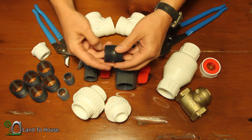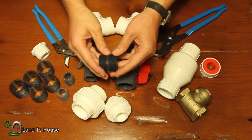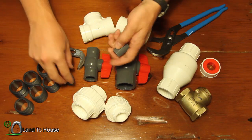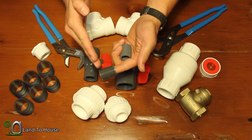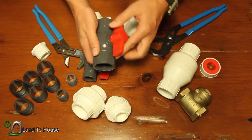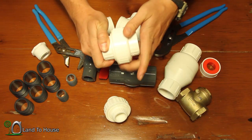First I've got some 1¼ close pipe nipples. This allows the components to be screwed close together and not have any extra gap between. We have 6 of those. I've got two 3¼ pipe nipples in the same close style. Next I have a 1¼ ball valve. I've got a 1¼ PVC union.